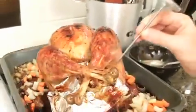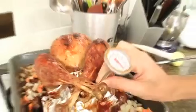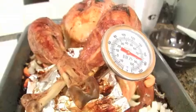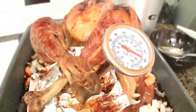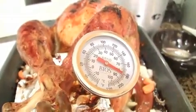Insert the meat thermometer in the center of the stuffing. I can move it up — there we go. And it should read 165 degrees Fahrenheit. It's about 180, so it is cooked.